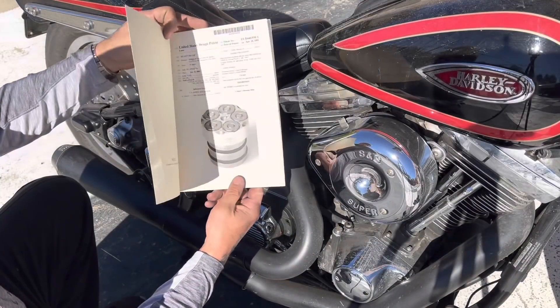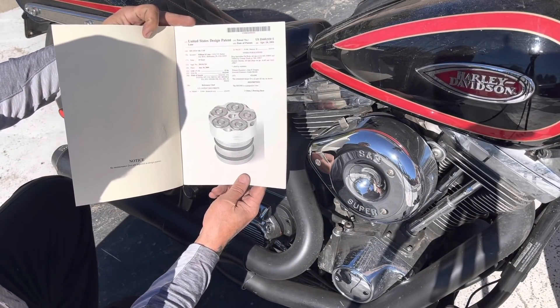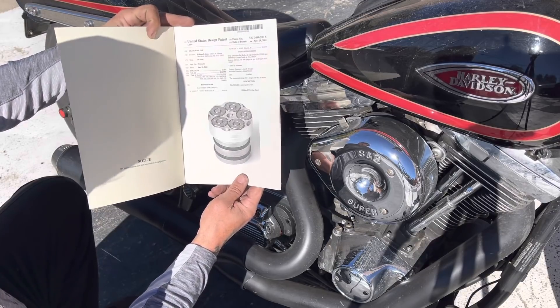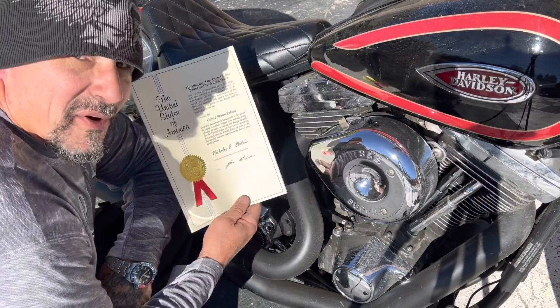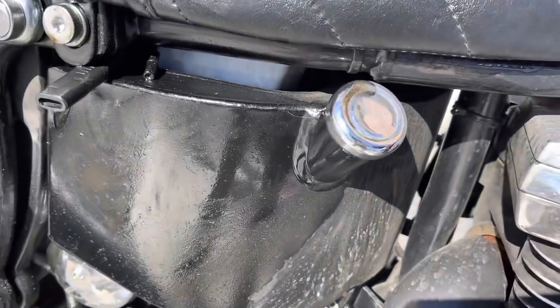Here's my US patent for the six gun oil cap. I received it April 24th, 2001. I applied for it quite a few years before that, but I know there's a lot of discrepancy as to the origin of these parts.